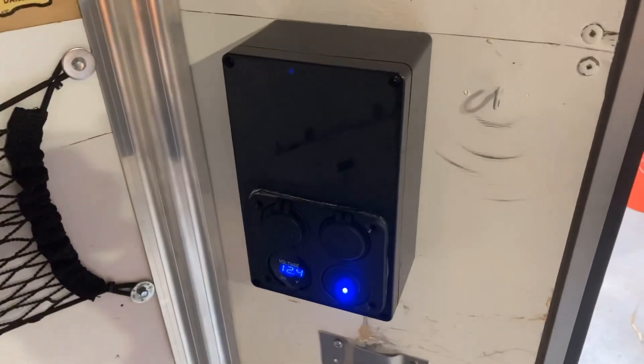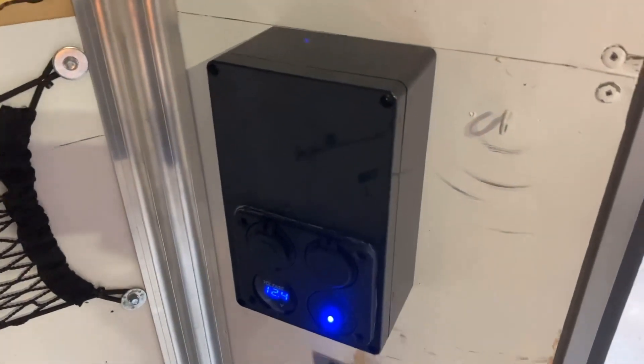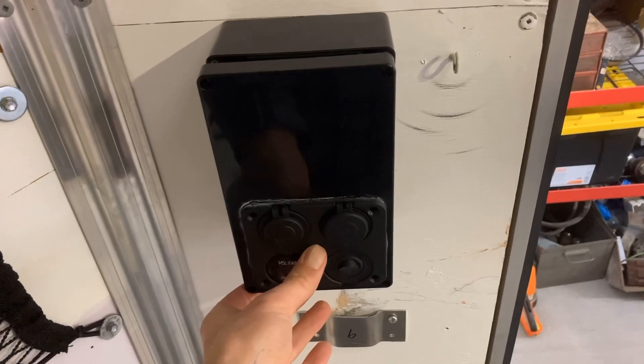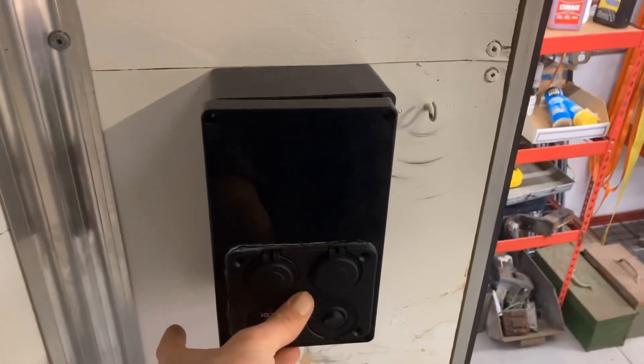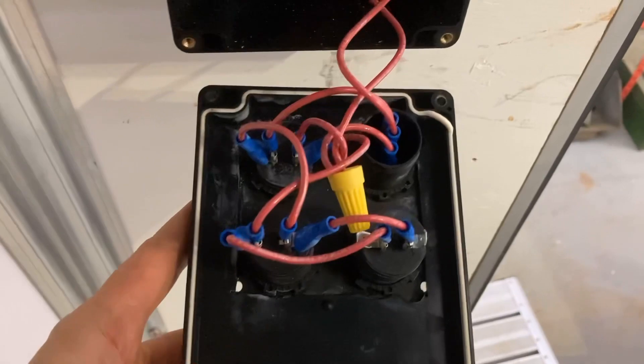The wire comes out the wall and into this box, which houses my fuse block. It's a waterproof plastic box I bought off Amazon. I also bought a little panel that has a voltage meter, a 12-volt socket, and a USB connector. I cut a hole with a jigsaw in the cover of the box and glued that panel in. The box has four screws at the corners that you remove to open it up.